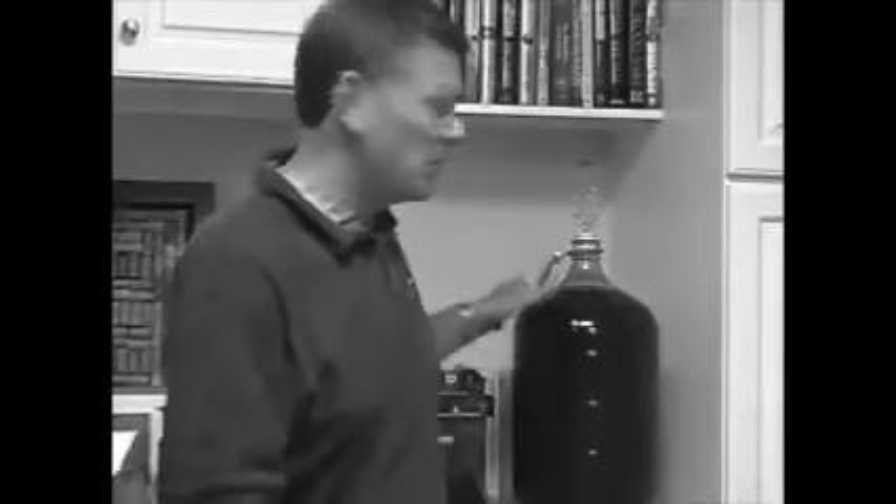The last batch we made was awesome, but you do have to let it sit and age in the bottle for about eight or nine months before it tastes really, really good. So the answer to the question is: as long as it takes. How long do I let it sit in the secondary? As long as it takes until all the gas has stopped escaping.